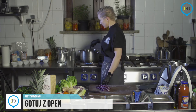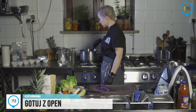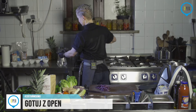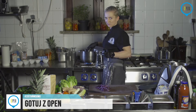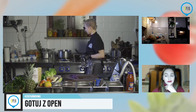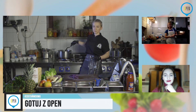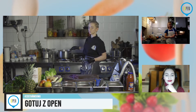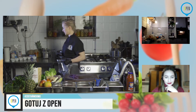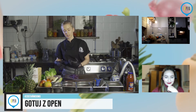Marchewkę celowo jeszcze troszkę zwiększę ogień, żeby się troszkę zapaliła — doda fajnego smaku. Jeżeli będziecie widzieli, że na dnie garnka już zaczyna się troszkę robić ciemniej, to znaczy, że wystarczy i trzeba zmniejszyć gaz. Trzymam wodę, którą zaraz podleję i troszkę będę tę marchewkę dusić. Dodaję już trochę. Nie będzie to ogromna ilość — chodzi mi o dużo pary i o to, żeby woda całkowicie się wygotowała.